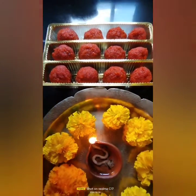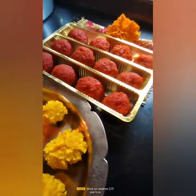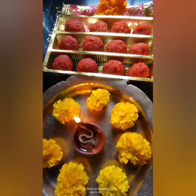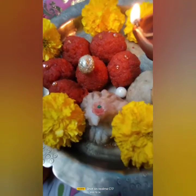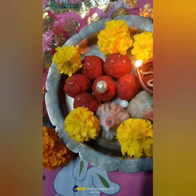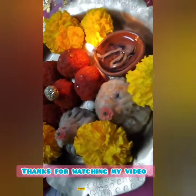Om Ganganpathe Namo Namah, Shri Siddhivinayak Namo Namah, Ashtavinayak Namo Namah, Ganpathi Bappa Morya!